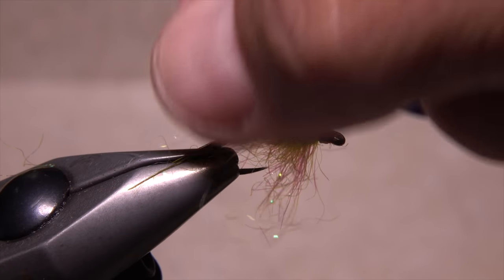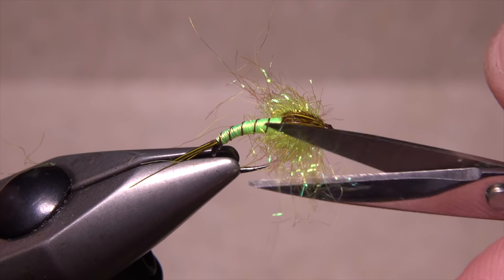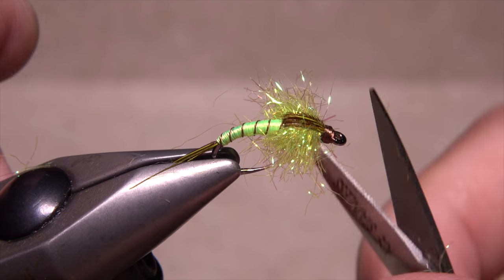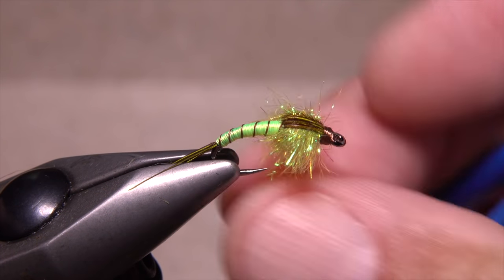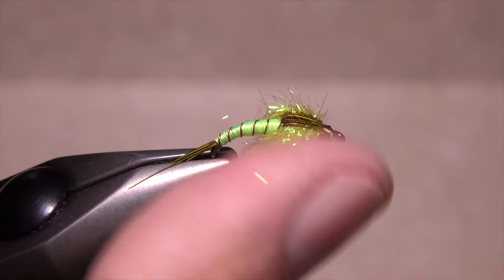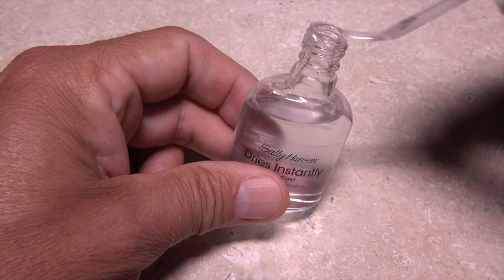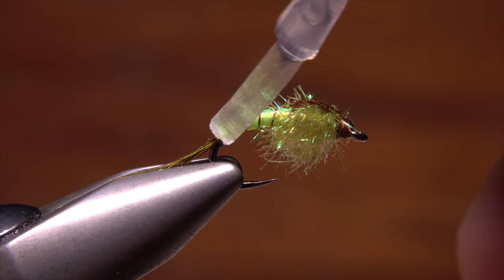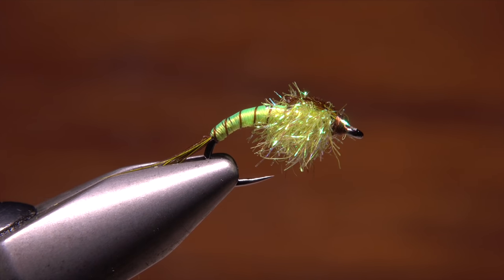Pick up your scissors and preen out the dubbed thorax, then do some pruning so the material sticks out on either side to resemble legs. A little less than a hook gap in length on either side generally looks pretty good. Although not essential, I'll apply a thin coat of Sally Hansen's quick drying top coat to the abdomen to increase durability and ensure the segmenting wraps don't slip.